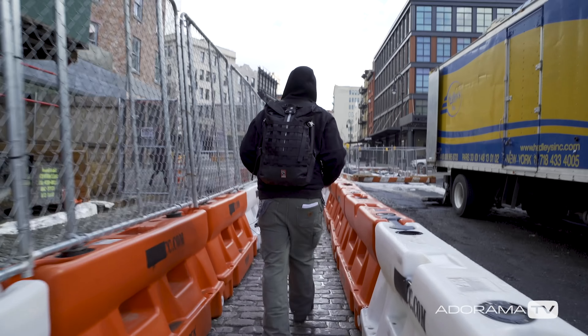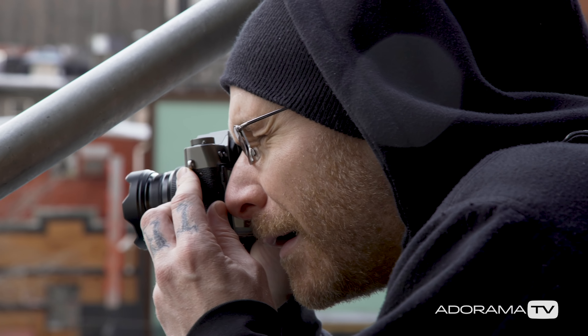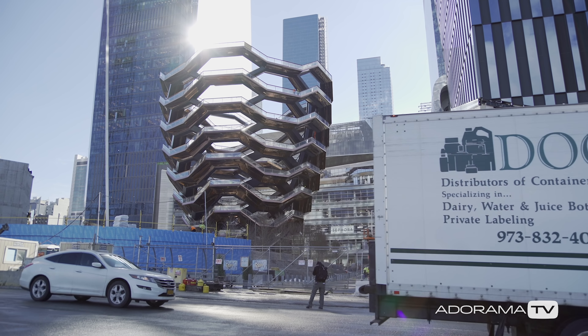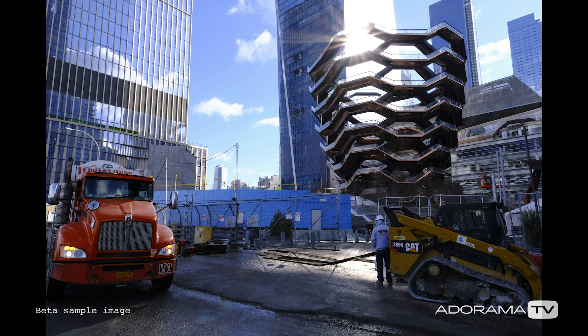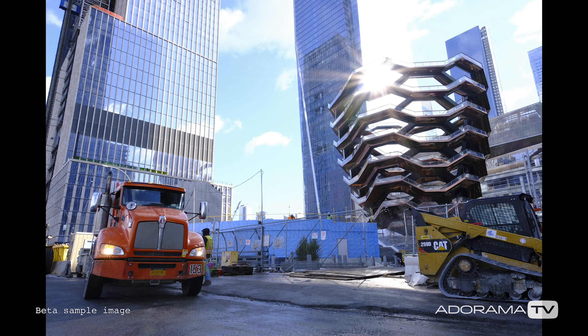Walking around today, I put on the new 16mm 2.8 from Fujifilm. It was a very small, compact, very lightweight, totally silent, super fast auto-focusing, very sharp lens — I was really impressed with it. You could see that I was cranking down to f22 to get those starbursts on those buildings.